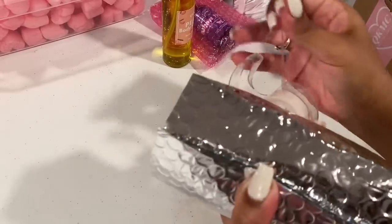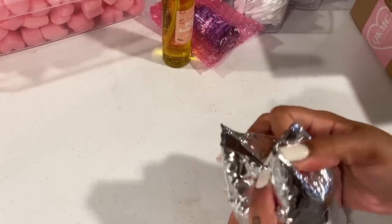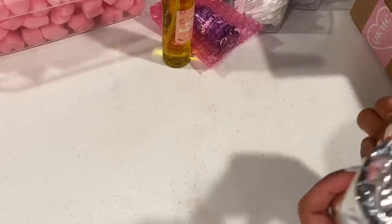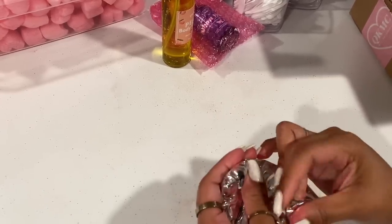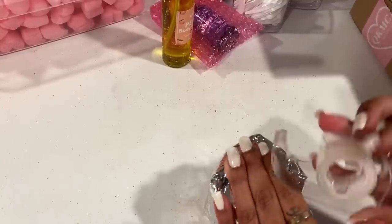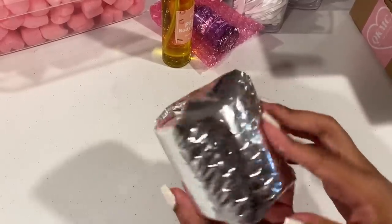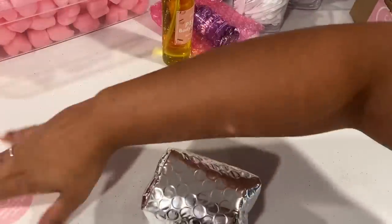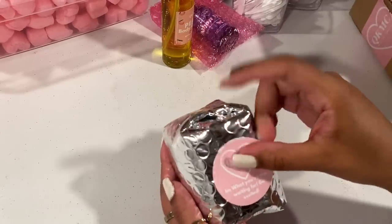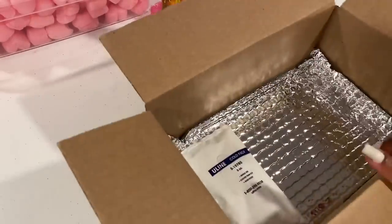I have some clear tape to seal it right here, and then I'm basically going to wrap the body butter. It takes extra work to do this, but I am taking extra measures for my customers to make sure that they receive their product the way it's supposed to arrive. So it's going to end up looking like this, and then I'm going to take my sheet labels. If you wonder where I get my stickers and labels, it is from Sticker Mule — click the link down below for money off your order and to get your own custom stickers and custom tape.